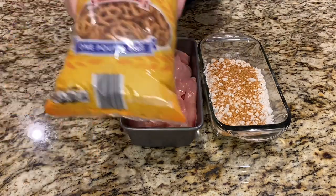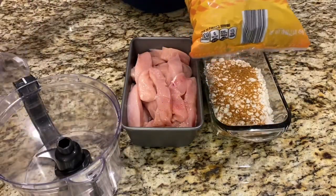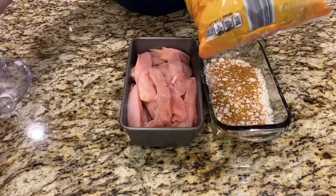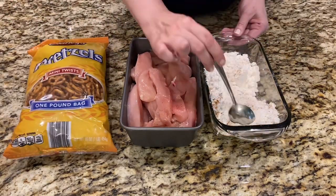I'm not putting so much because the pretzel is already salted, so there will be enough — two teaspoons will be enough. Now I'm gonna take the pretzels and crush them in the blender to make them like breadcrumbs, then mix the flour.